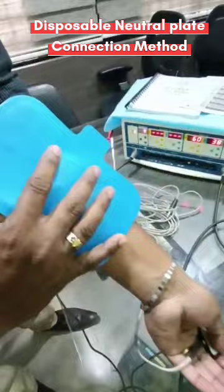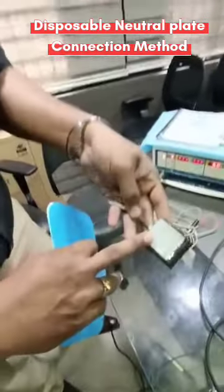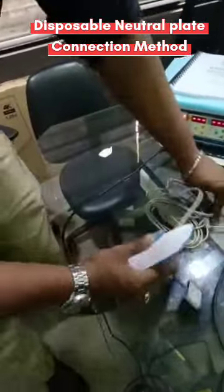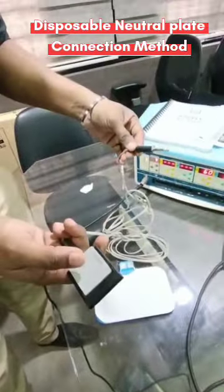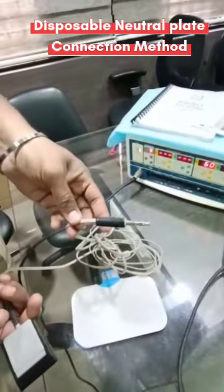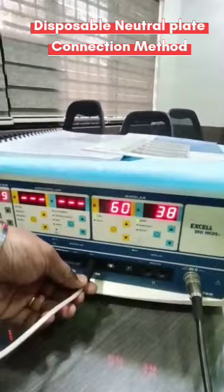You have to remove this paper and paste it over the patient. Before that, open this clip — this is the cable. See that it has two ends: one is the plate-connecting end, and the other is the machine-connecting end.